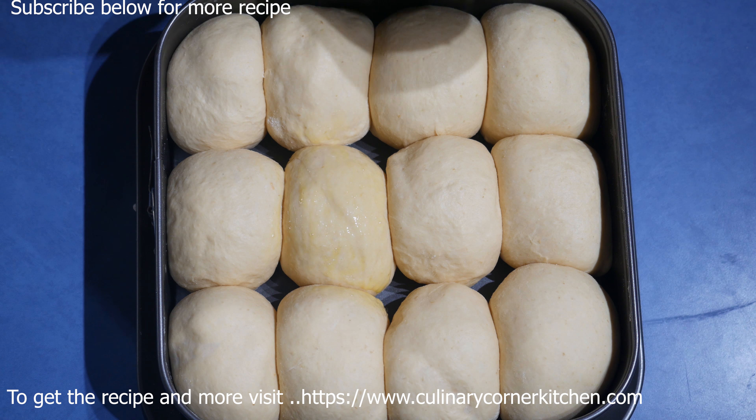The bread rolls are ready — they have a nice yellowish golden brown color because the sweet potato gives that lovely color. I just took them out of the oven, and as you can see, they are really nice and soft, spongy buns that you can serve with dinner or even as breakfast. For the recipe, tips, and more pictures, visit culinarycornerskitchen.com. Thank you for watching.